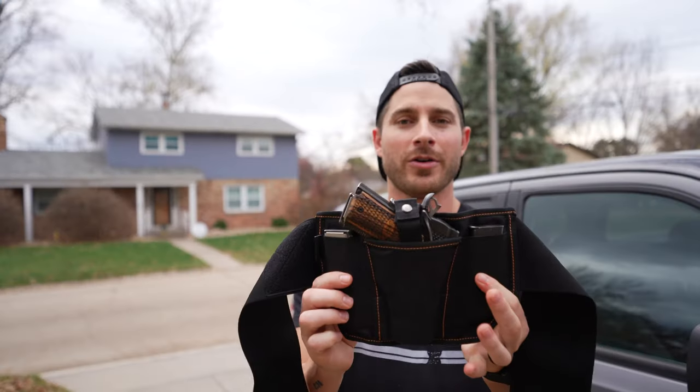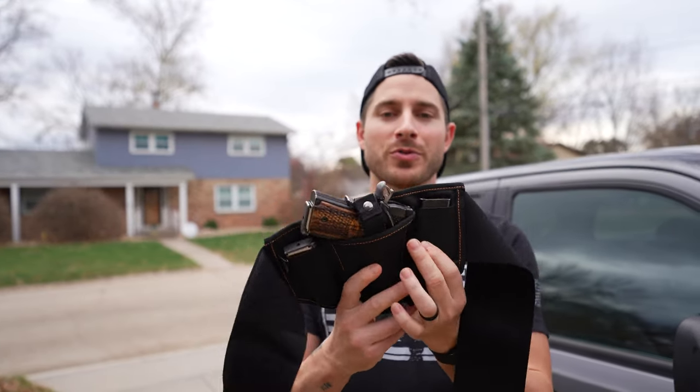That's why I've created the Vanish Holster, which I guarantee is the most comfortable holster on the planet. Comfort is everything when it comes to a holster, because if it's not comfortable, you're not going to carry it. Here it is — the Vanish Holster, the world's most comfortable holster.